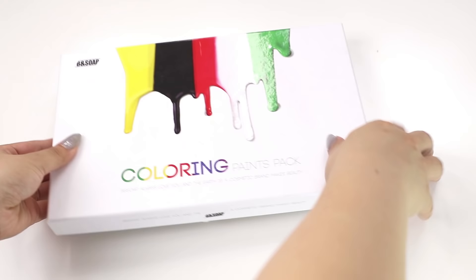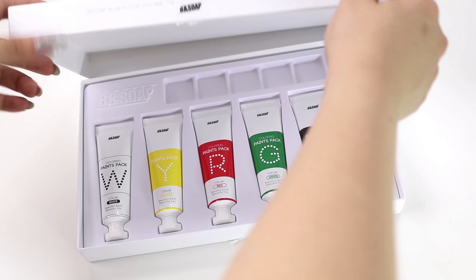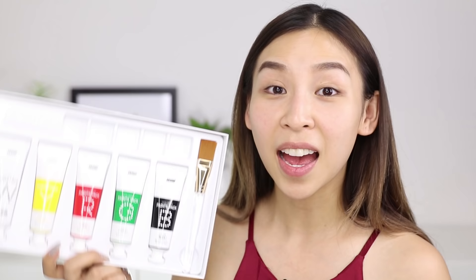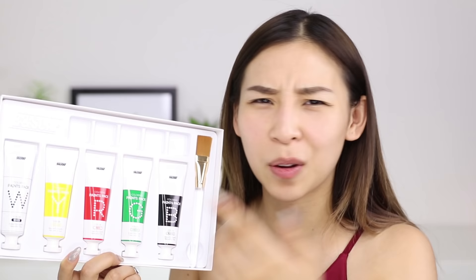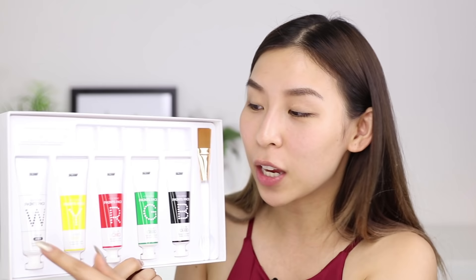The product I'm testing out today is from Bee & Soap and it's the Coloring Paint Pack. I received this in the mail a few days ago and I was super confused when I opened it because I literally thought it was paint. But it's actually face paint masks, so each tube contains a different color and different ingredients for different skin concerns.